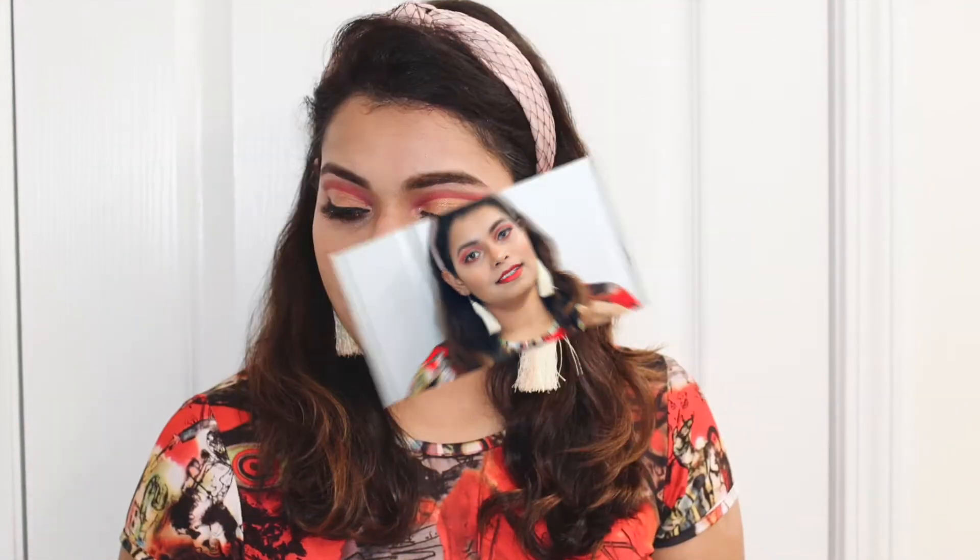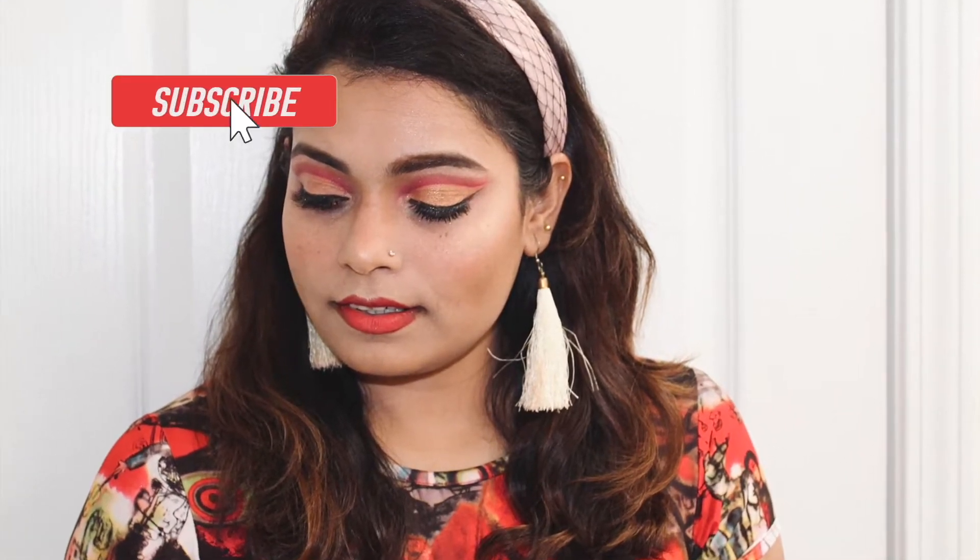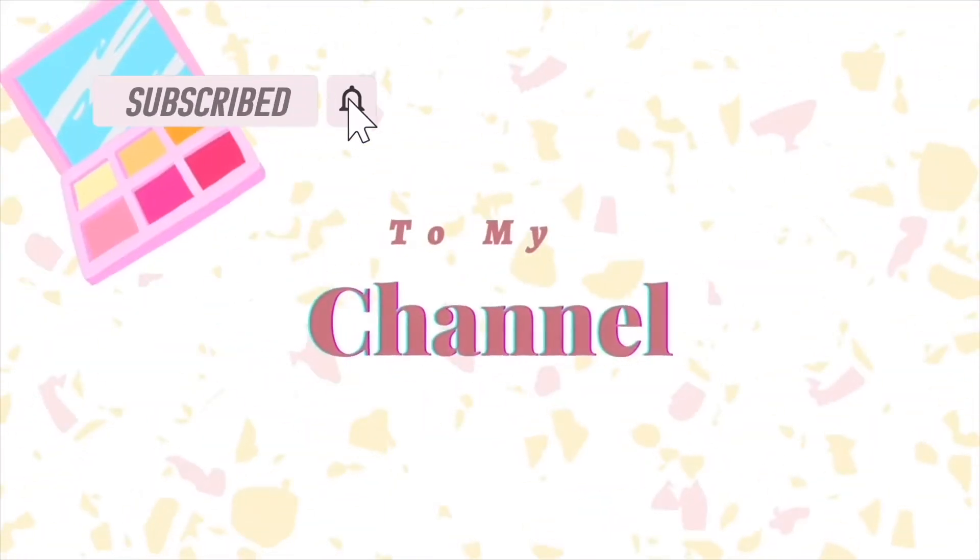Hey, hi everyone, welcome back to my channel. This is Garima, I'm back with a new video. Today I'm going to show you how I did this full cut crease makeup look. So let's start it.